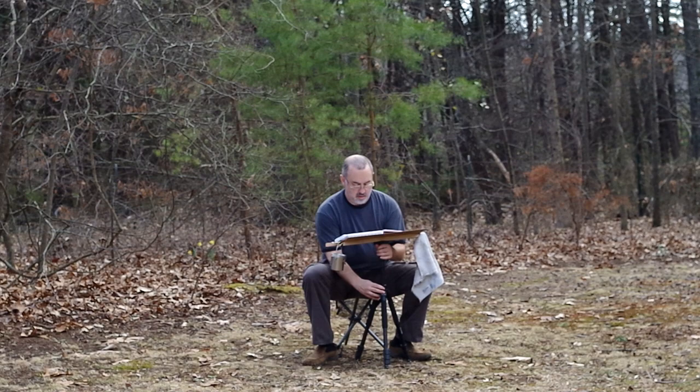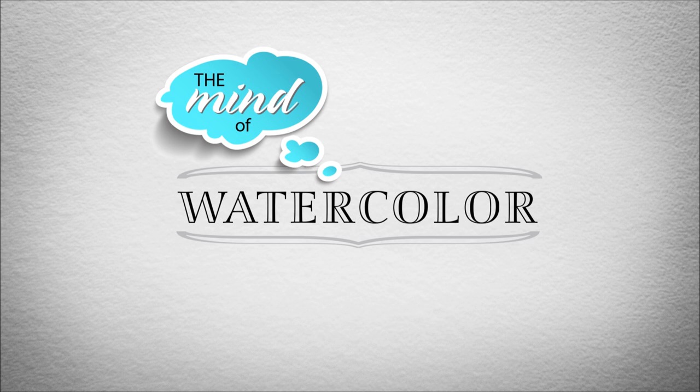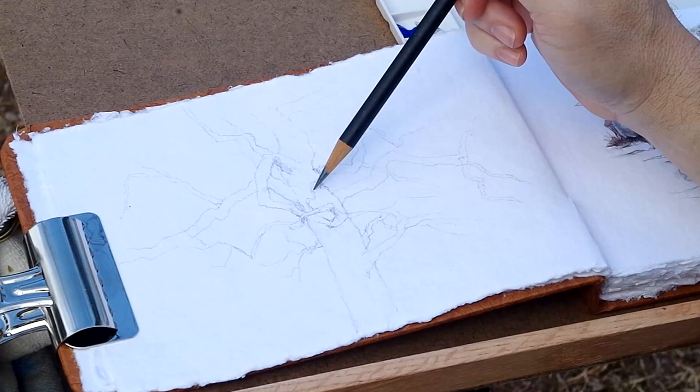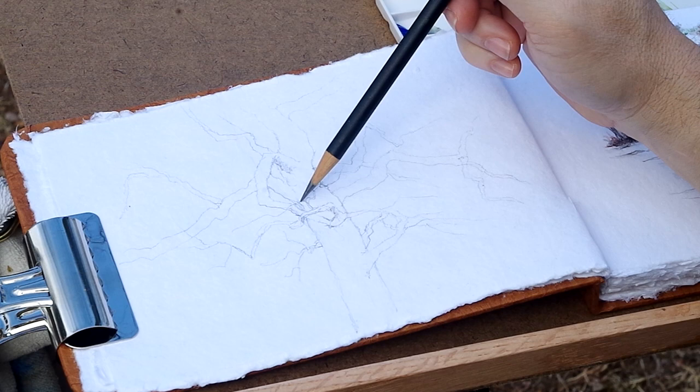How could I possibly be expected to do real work on a day like this? Beautiful. Welcome back to the Mind in Watercolor, everybody. Glad you could be with me on this beautiful March day. High 60s in March — it's just great to put on some short sleeves and go outside.